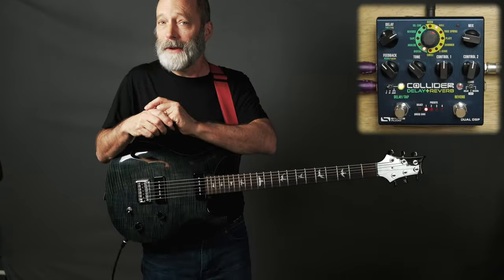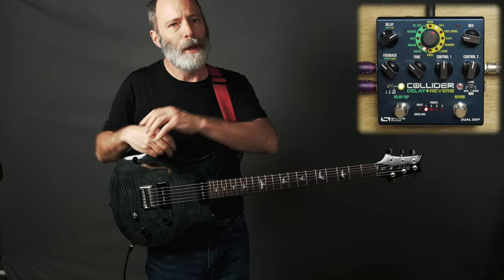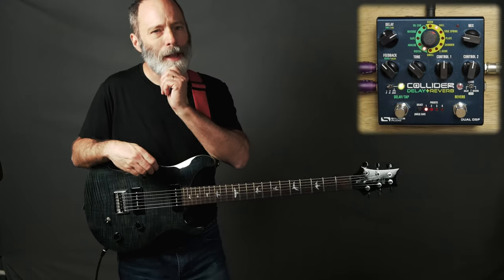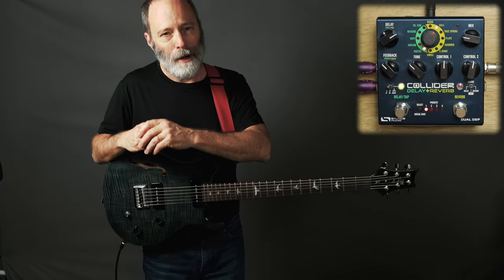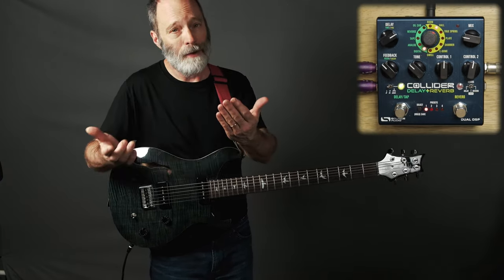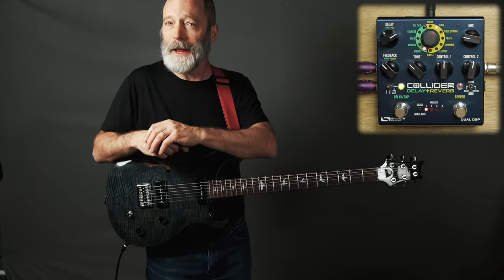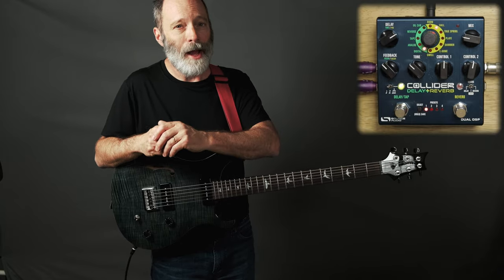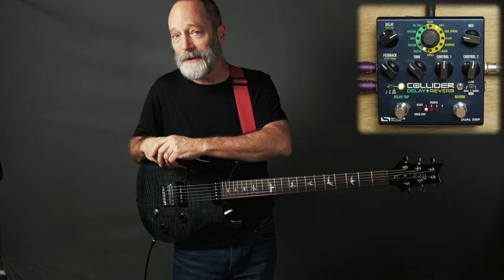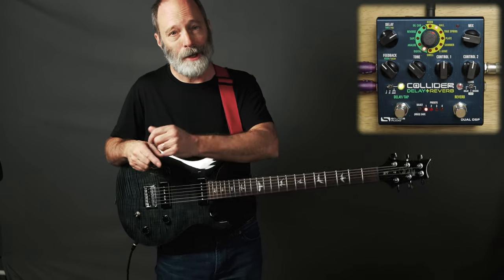Before I go any further, I do have a more general demo of the Collider — I'll link to it in the description below. Yes, that's right: while normally the Collider is a pedal that allows you to combine a delay and a reverb together, if you know the super-secret handshake, you can set it up to cascade two delays or two reverbs. It's actually pretty cool and it's very easy to do.